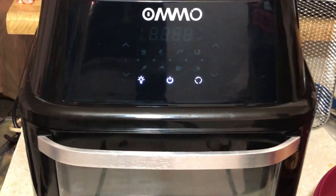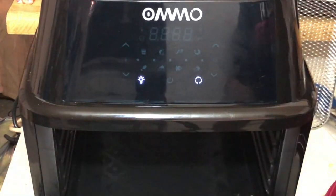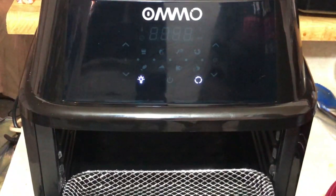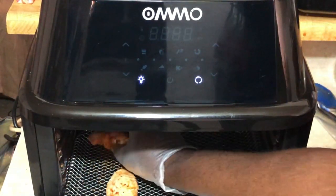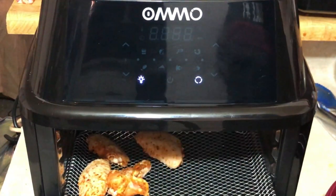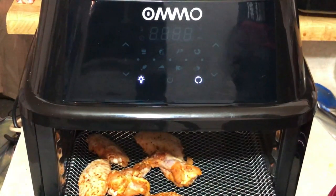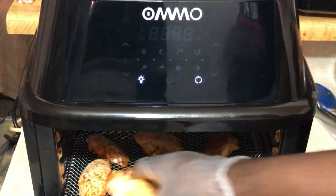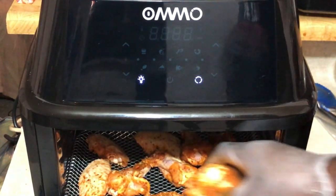This is my Omo air fryer — I absolutely love it, this thing is huge, it is 17 and a half quarts. It comes with a rotisserie rack, two wire baskets, skewers, a drip pan, and a beautiful instruction manual. I'm just gonna set my pan here halfway and place my chicken wings on the wire. For the flat portions I'm making sure the bone side is facing downward. If you want to learn more about the Omo air fryer please check the description box.